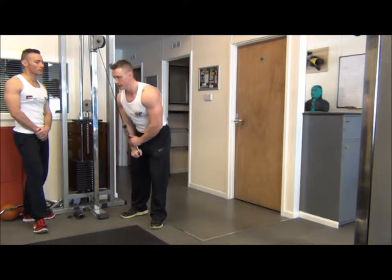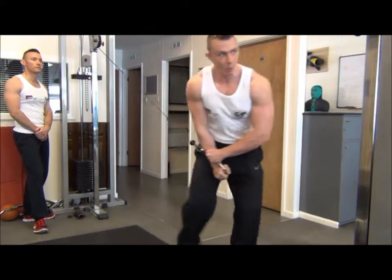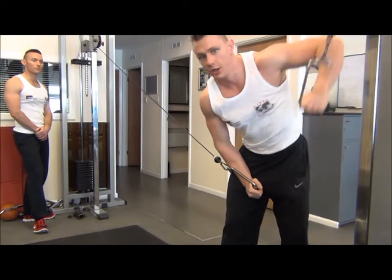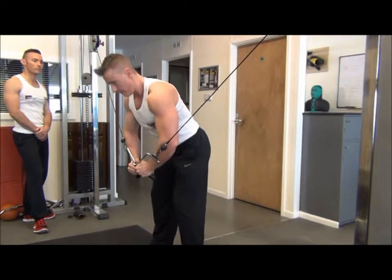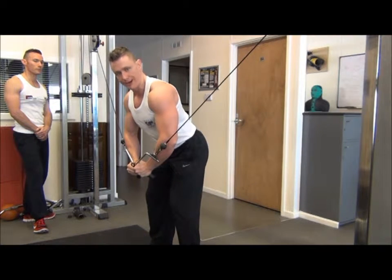Grab your handle and draw it into the body, walk across, grab the other side, and draw it into the body from there. Align yourself in the centre of the cables. Feet are going to be hip width apart with a tiny bend in the knee.